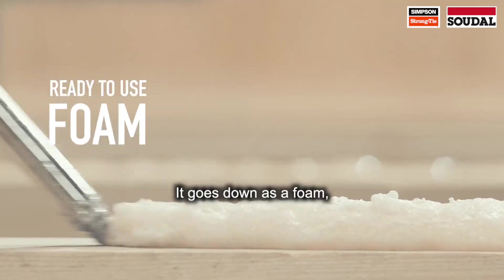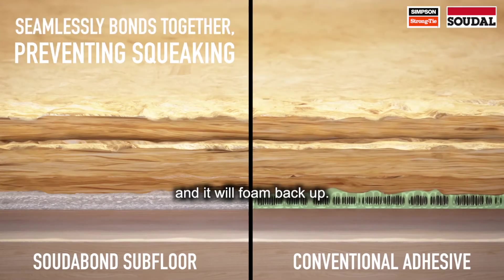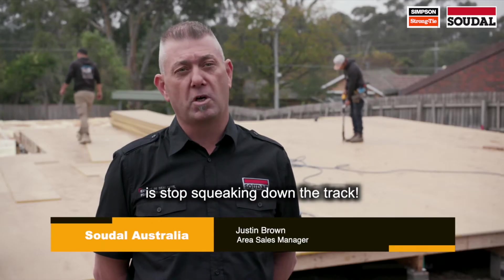It goes down as a foam, drops down to a gel. You then place your boards down on top and it'll foam back up. Ultimately what that's going to do is stop squeaking down the track.